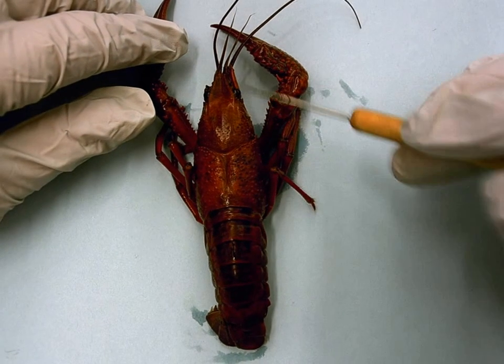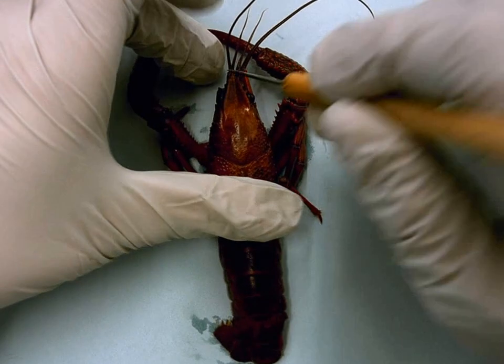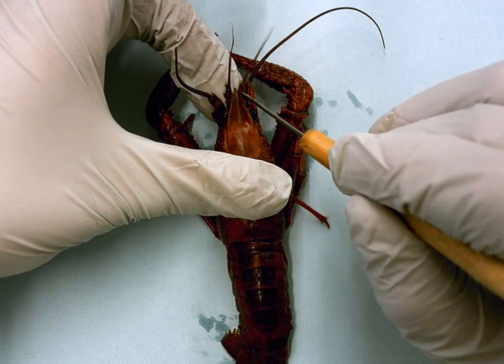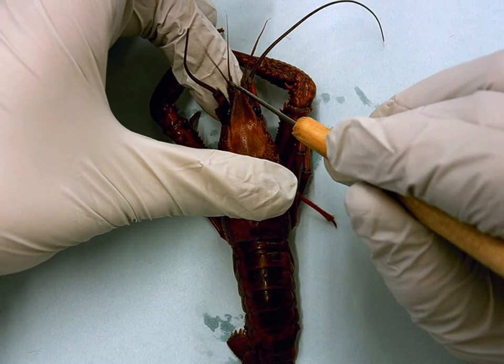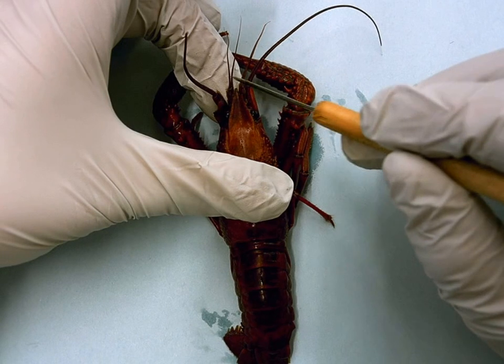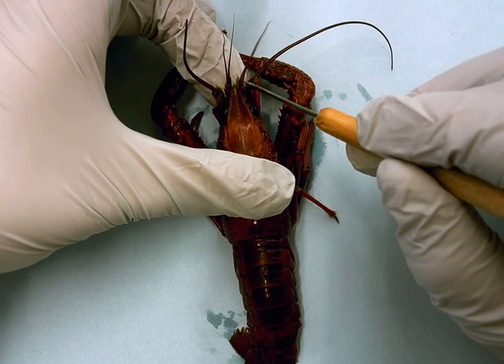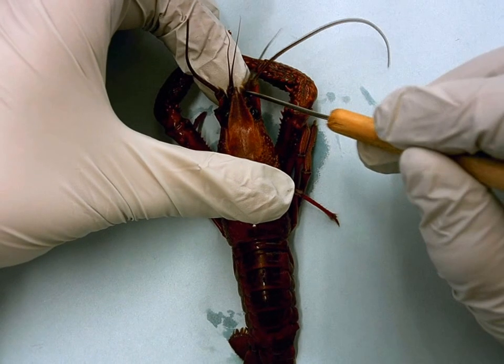Starting in the head region, it asks you to find the first antennae, which are called the antennules. Those would be these first two little extensions off the body — one antennule here and the other antennule here, coming off of pretty much one base.